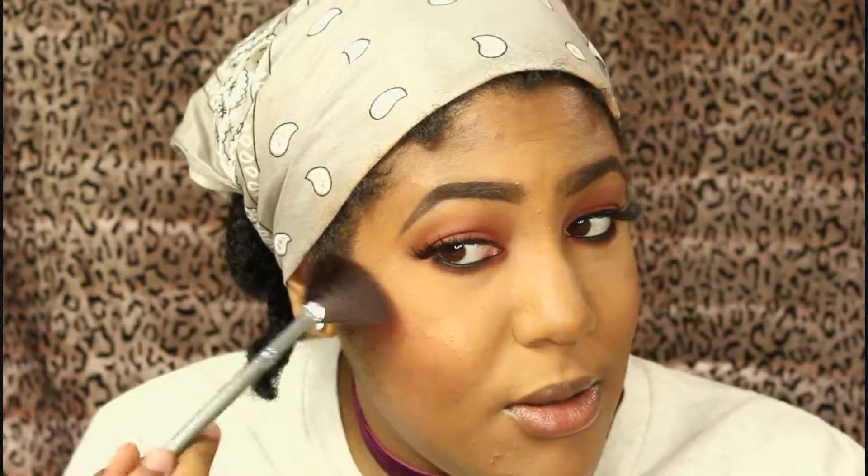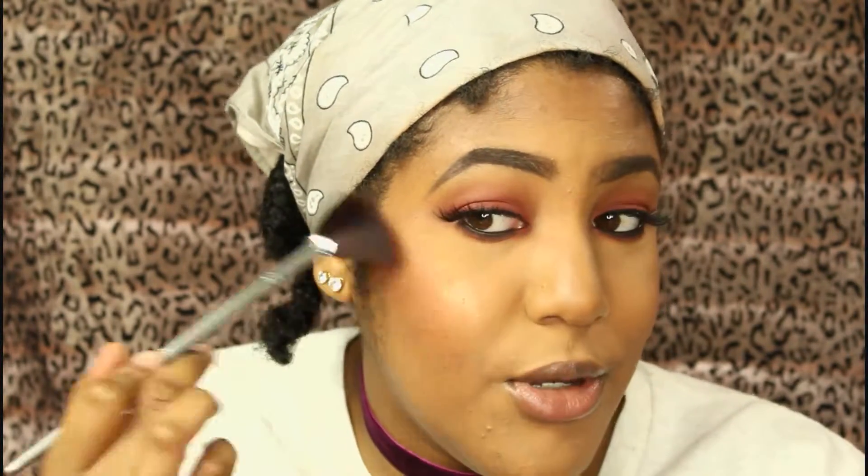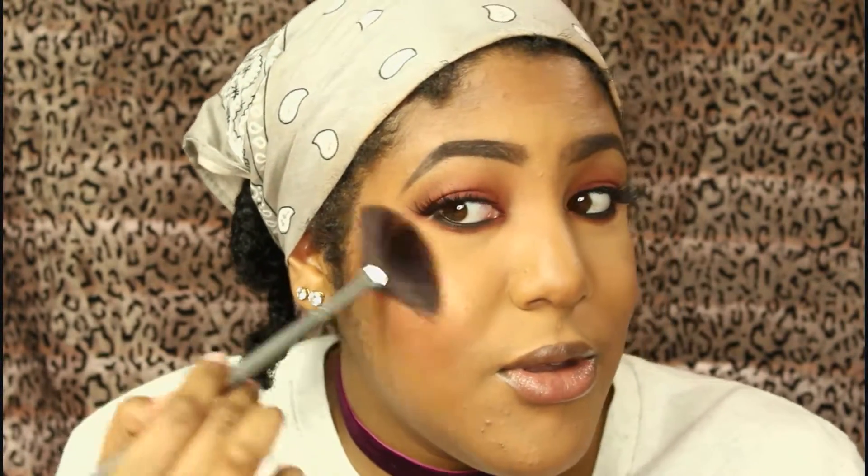I highlight with my Ruby Kisses Bronze Glow highlighter on my cheeks, cupid's bow, nose, chin, and forehead. Then I go in with a second highlighter — the Makeup Revolution shimmer brick — in the first white shade and the second bronzy shade, going over the same areas I've already illuminated.